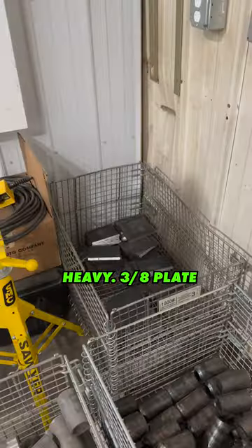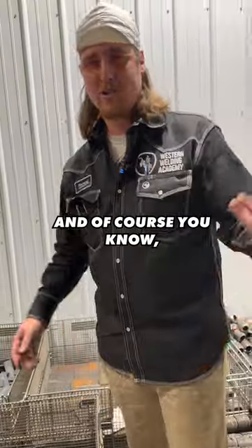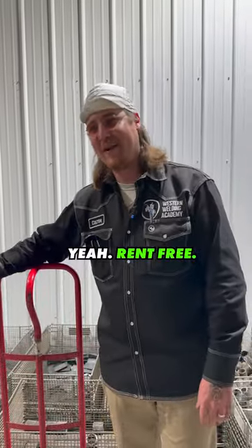We got double extra heavy, three-eighths plate over here, all of our double bevels right here. You can make your little mini pipeline in there. Sked 80 single — and of course you know we always got to have the local bum that hangs out. This is our tool room guy Flyzea over here, keeping it locked down. Rent free.